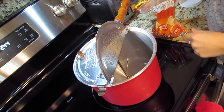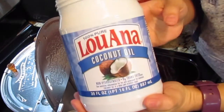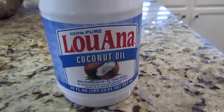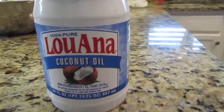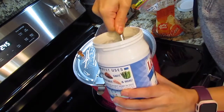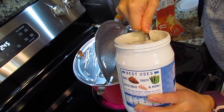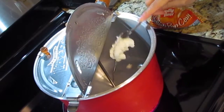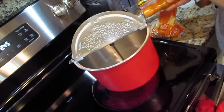Alright, so the first thing I do — what I need is to get some coconut oil. That's what I use for my oil. Stove on. Coconut oil is hard to get out. There we go. So, coconut oil is in there — you can see it in there. It's melted.